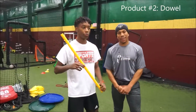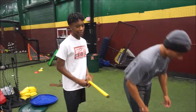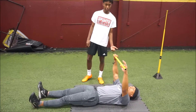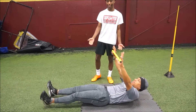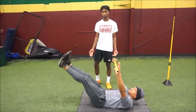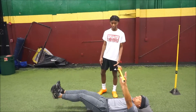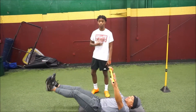Alright, so this is a dowel, and we're going to be doing a core stretching exercise. Lay on your back. He's going to pick his shoulders up from the ground, he's going to lift his legs up straight, and his legs are going to move up and down without touching the dowel. This is going to help his quads and his core.